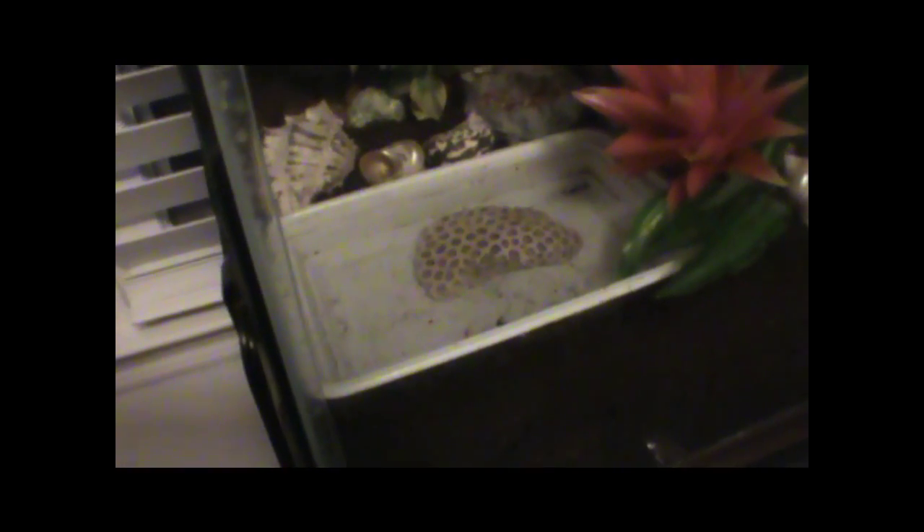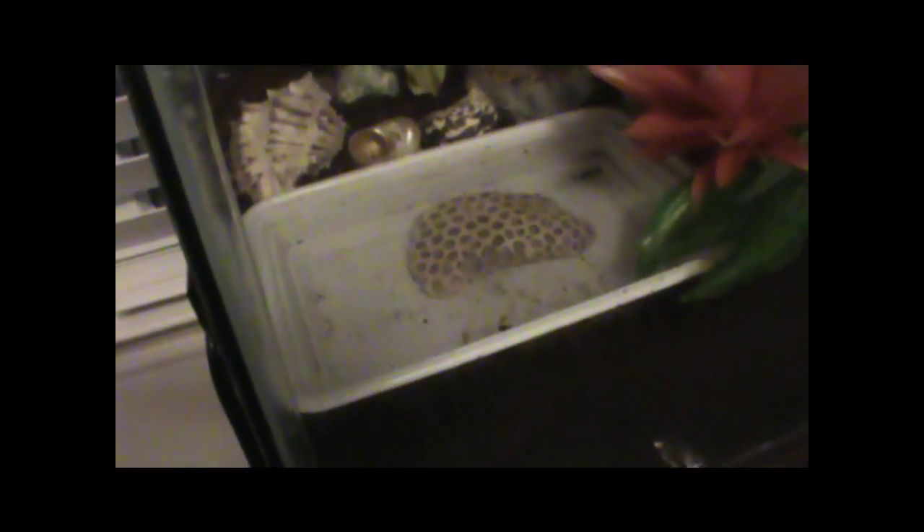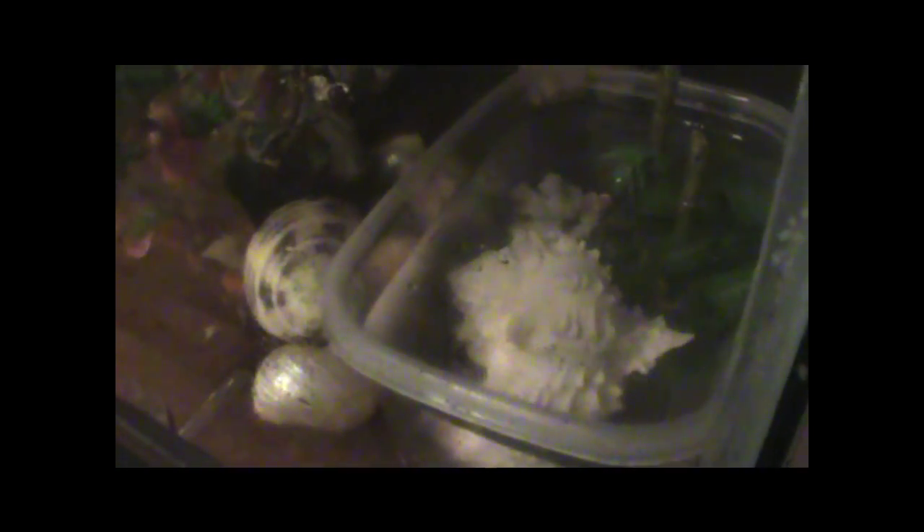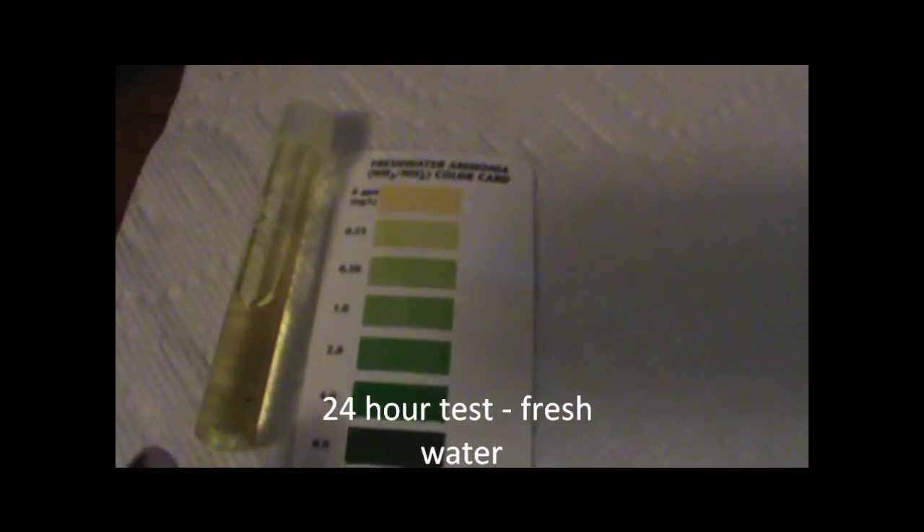It is 24 hours later — it's 9pm on Saturday. You can see the bowl has started to get dirt in it, it's really gross looking. After 5 minutes for the fresh water test, it looks like it's still in the yellow, maybe a little bit green, but definitely not dark green. It's between 0 ppm and 0.25 ppm, the same as yesterday. So if you change your water every 24 hours, you'd be definitely safe ammonia-wise for your hermit crabs.